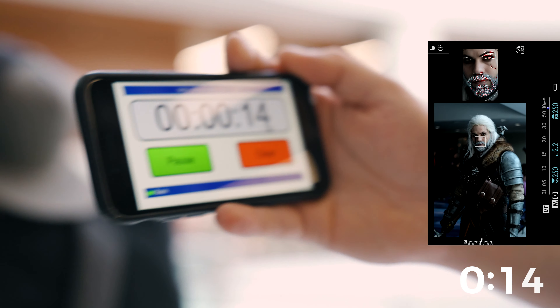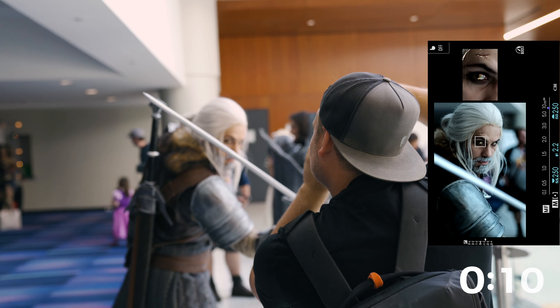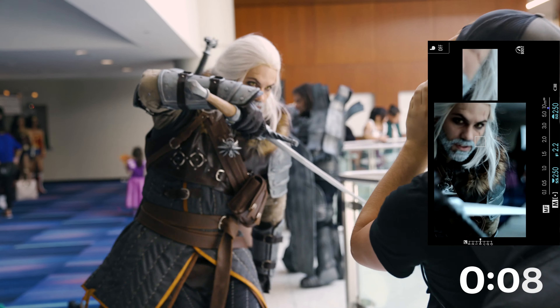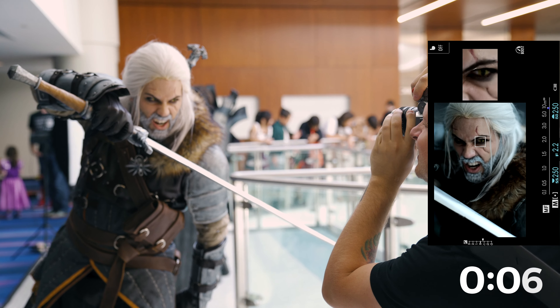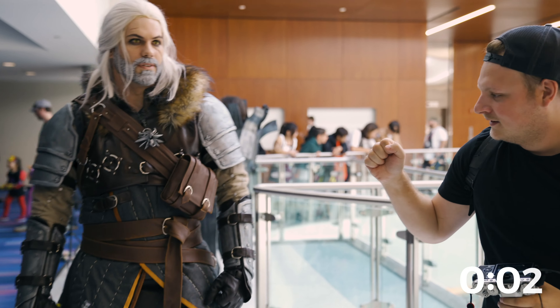We got another Fuji over here. Okay, change it up. One more. Nice, we got it. I went for the fist bump and he left me hanging.